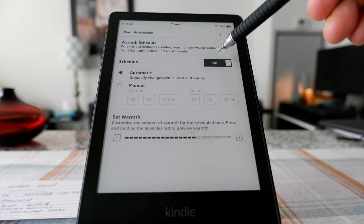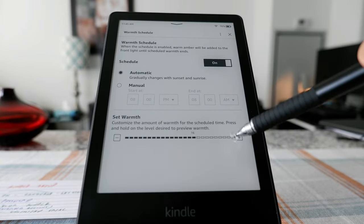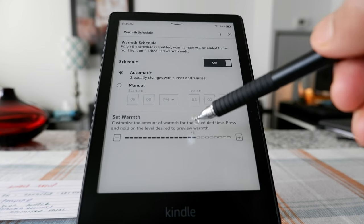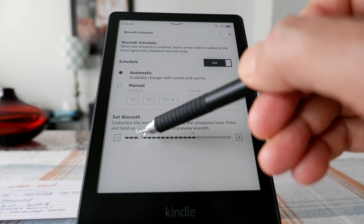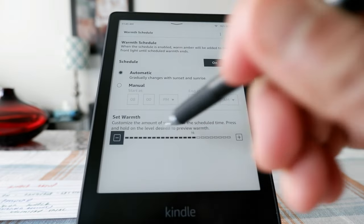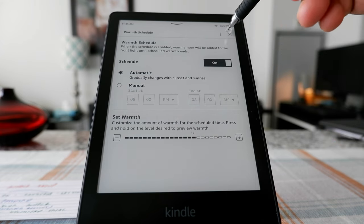Here is the warmth light control, which is at 16 right now. You can make it go more or less based on what you need. You're going to have to do some testing of your own to decide which setting you'd like.